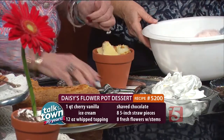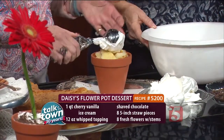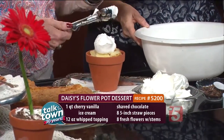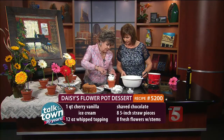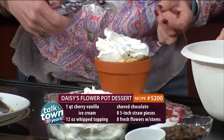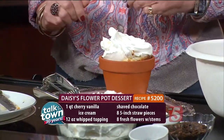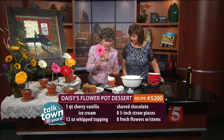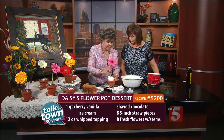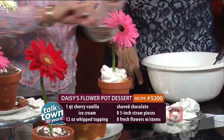Then we're going to top this — when I'm home, I use real whipped cream, but today for traveling purposes I use Cool Whip, which is wonderful. Yeah, it works. Because as you dig down in there, you can taste everything. And then to top this, let's have the flower. We are going to put a flower in here. This is a Gerber Daisy, so it's fine — it is non-poisonous. And then let's put our dirt around it.